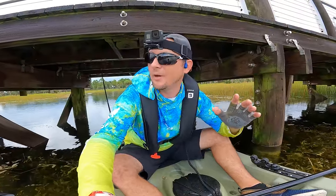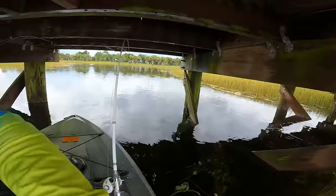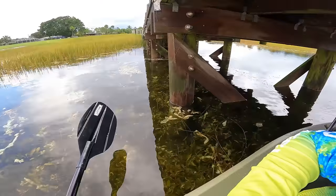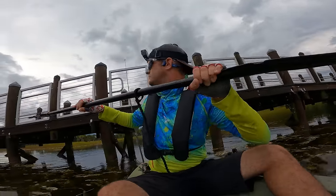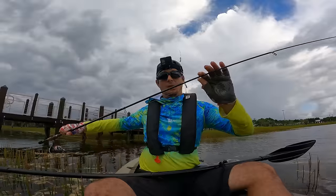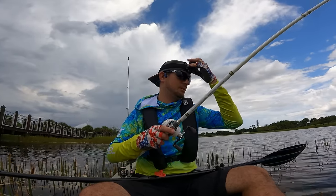One thing you've got to be careful about when kayak fishing is your rod sticking up in the back. I just attempted to go under a very low-hanging bridge and forgot my rods were sticking up. My rods got totally jammed. I wasn't sure whether to go forward or backward — I just went for it. Oh my gosh — both rods made it through. All the eyelets are still on, rod's not broken. That was a really stupid move.